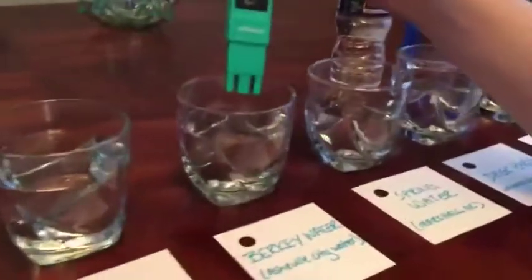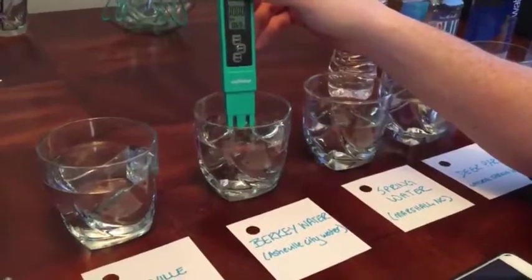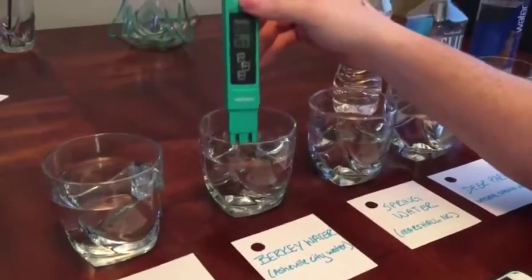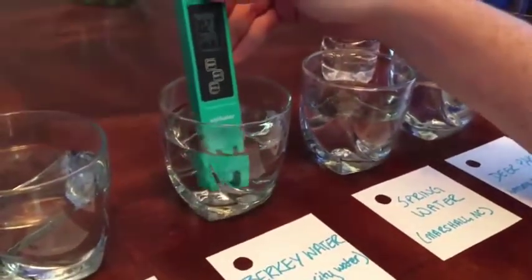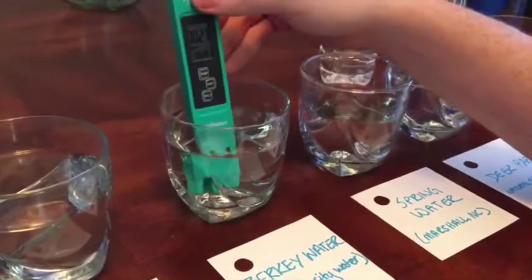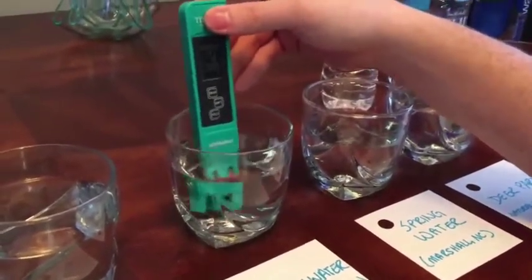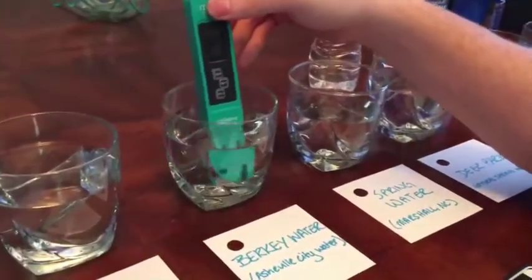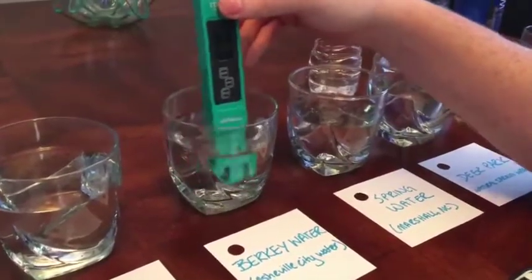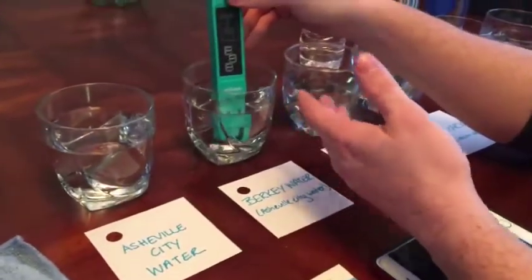Now let's test the Berkey water — this is a charcoal gravity-feed filter using Asheville city water. The Berkey is pretty expensive, and it's only knocked the reading down by about three parts per million. So it's probably mainly managing to hide the smell and taste of the chemicals rather than removing dissolved solids — you may want to reconsider it.